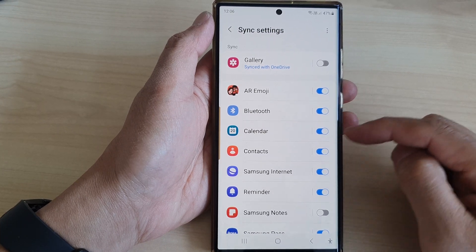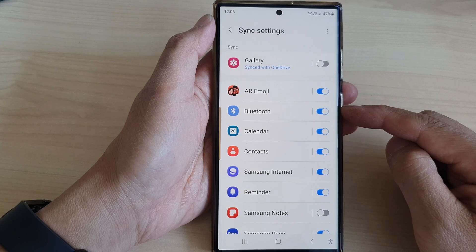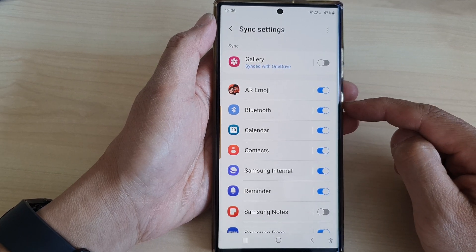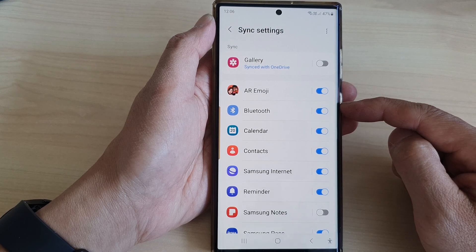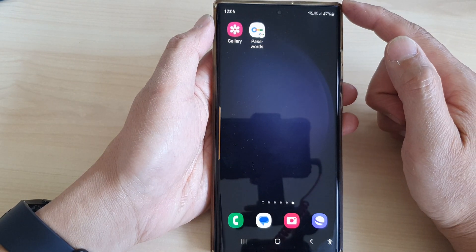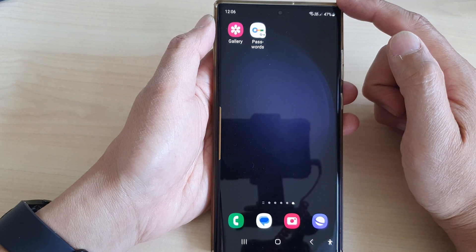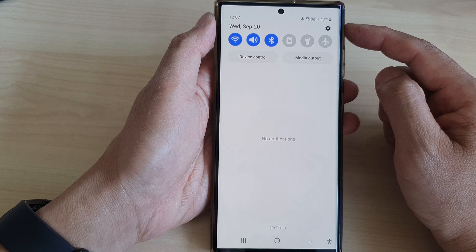In this video we're going to take a look at how you can turn on or turn off Bluetooth sync with Samsung Account on the Samsung Galaxy S23 series. First tap on the home button to return back to the home screen, and from the home screen swipe down at the top to open up quick settings.